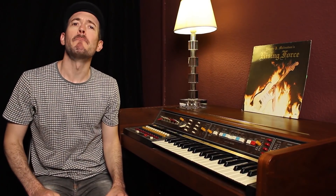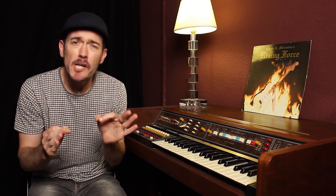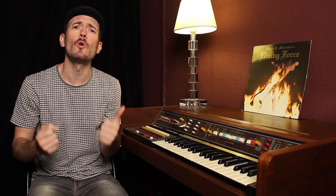Hola chachis, ¿qué tal estáis? Bienvenidos a un nuevo vídeo de Chachi Guitar. Vamos a ver cómo tocar jazz al instante, pero ya mismo, utilizando nuestra escala pentatónica de siempre.